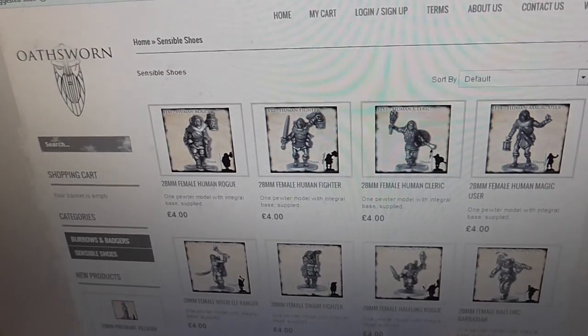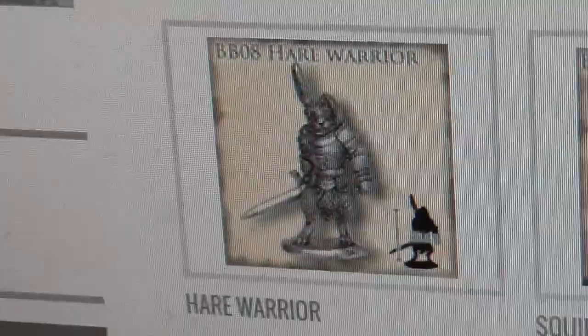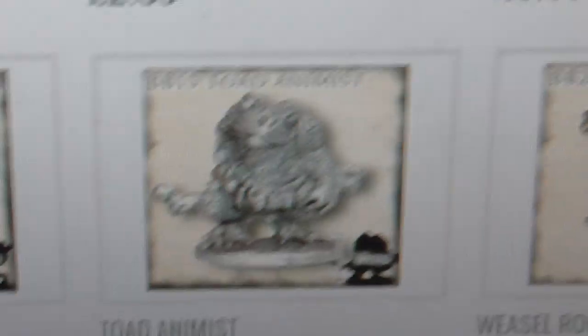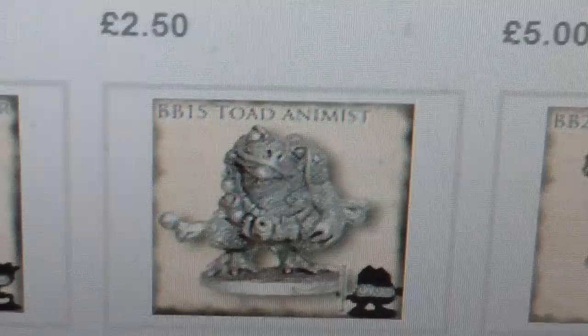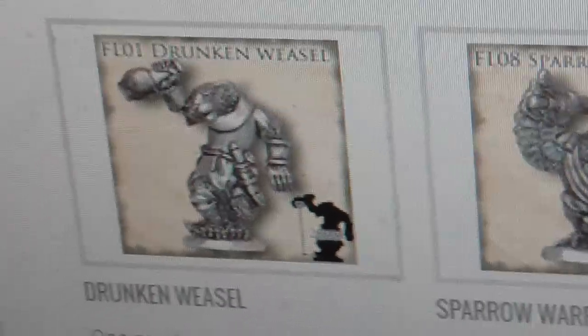They also have a line of anthropomorphic models, if any of you guys are into that sort of thing — I've got all of these as well. I love that Air Warrior, it's fantastic. They've got a Squirrel Rogue, Shrew Warrior. If you like anthropomorphic models — like from things like Redwall and stuff like that — then these are worth a look. They also have a game that they developed for these models, called Burrows and Badgers, which is a fun little reference to Dungeons and Dragons. There's a drunk weasel there, he's good fun.